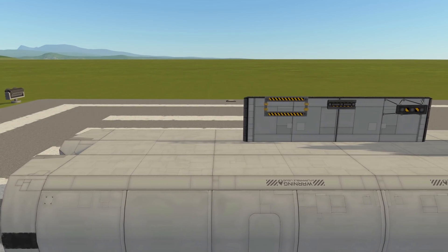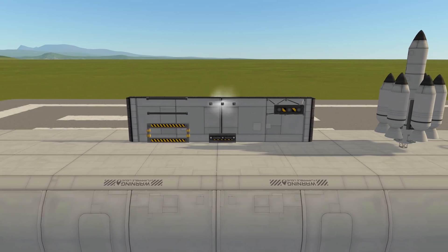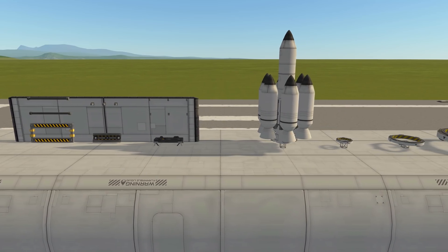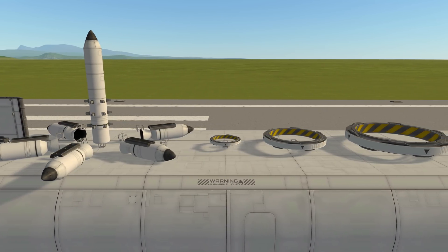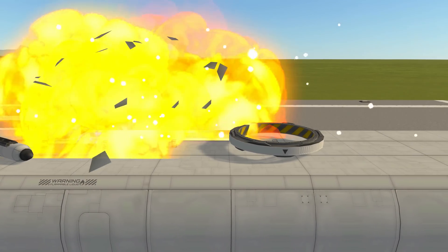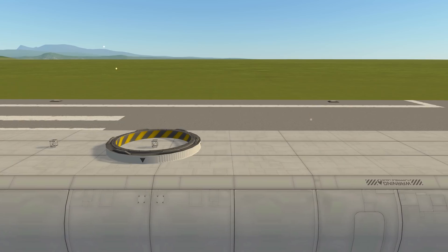In KSP, there are a class of parts called the Couplers, which as the name suggests can detach themselves from your spacecraft. They are intended to be used in staging events, such as detaching spent rocket boosters, but they also provide some impulse themselves. As with anything that can provide delta-V, the next obvious question is: can we get to orbit using these decouplers?